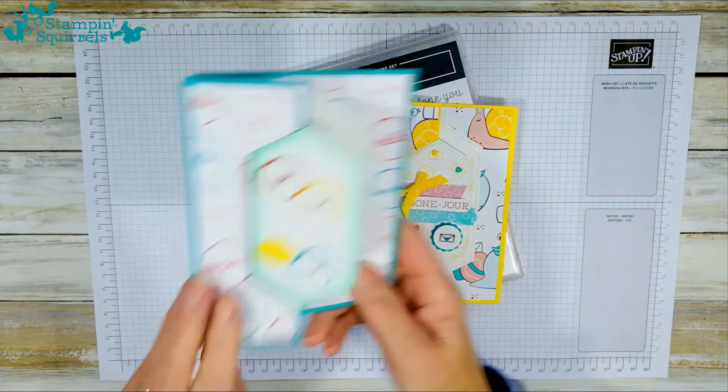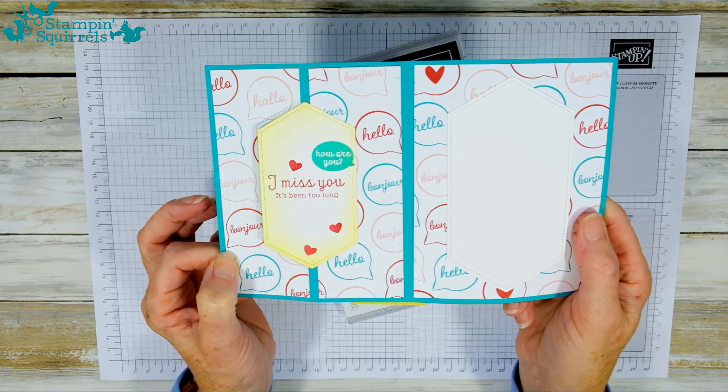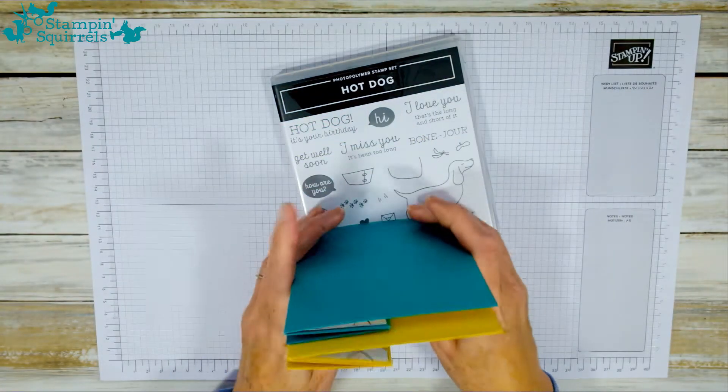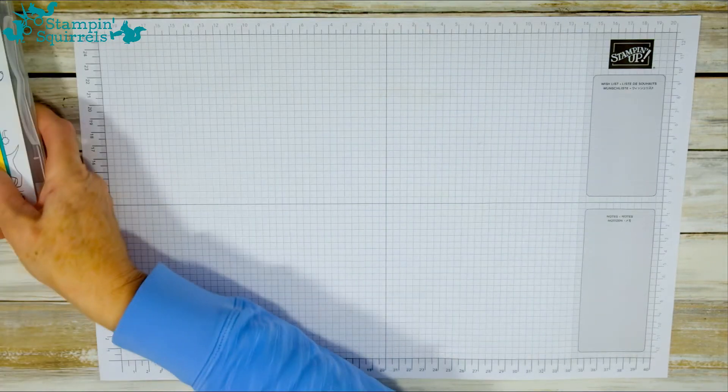Here's another one I've done where I've got three envelopes on the front — 'I miss you, it's been too long.' Love this, it's a great little card, so let's get started shall we?